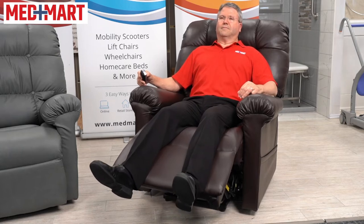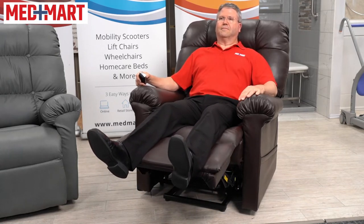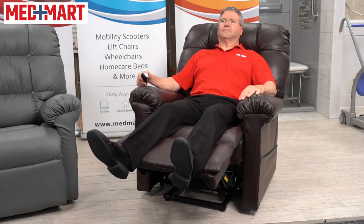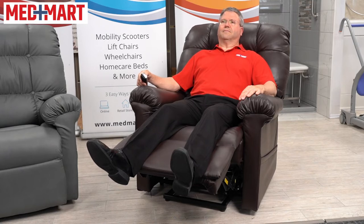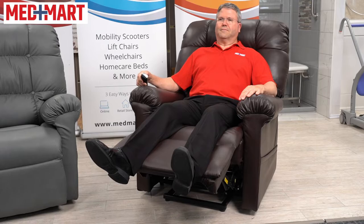This chair features true infinity positioning. What does that mean? It allows the chair to be independently controlled in the legs and the back, so that allows you to get the positioning exactly how you want. If you want your legs up a little higher and sit back a little further, or bring that back up and watch TV, it allows you to independently control each one.